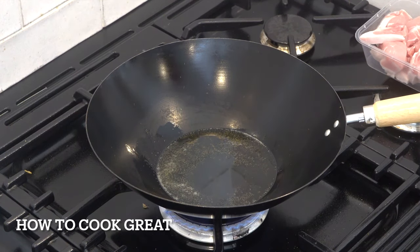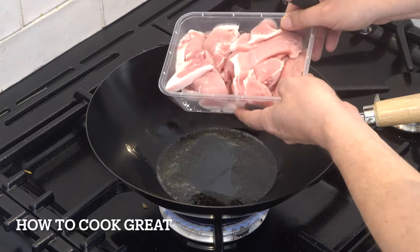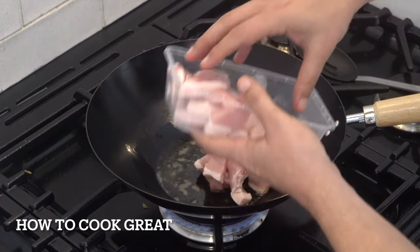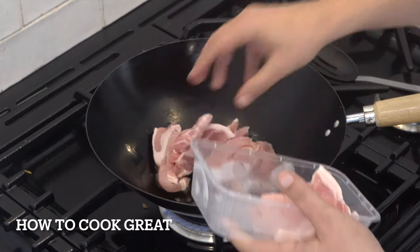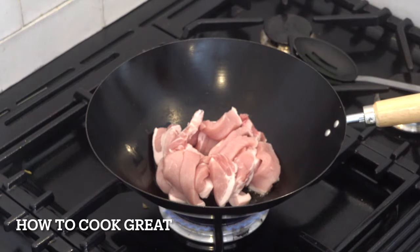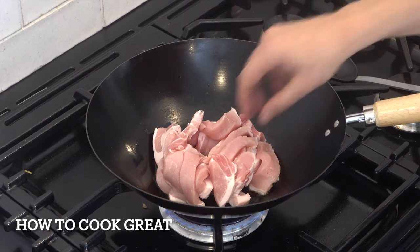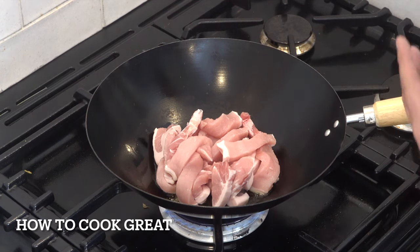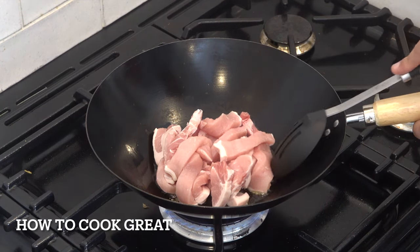I've got some olive oil in there and I've got some pork — I'm using a pork loin, a nice cut with a little bit of fat on it. We're going to drop that in. There is 400 grams of pork, cut into fairly chunky pieces. We're going to go for about four to five minutes on above medium heat.